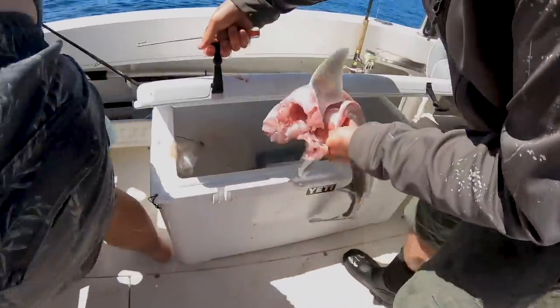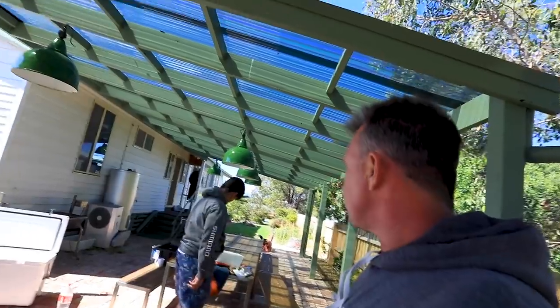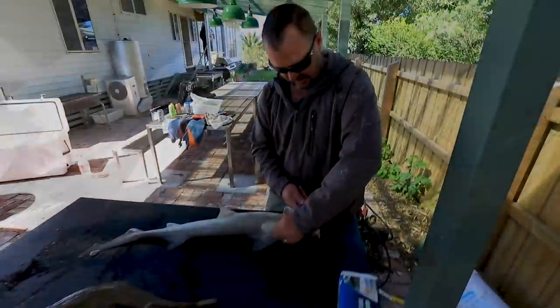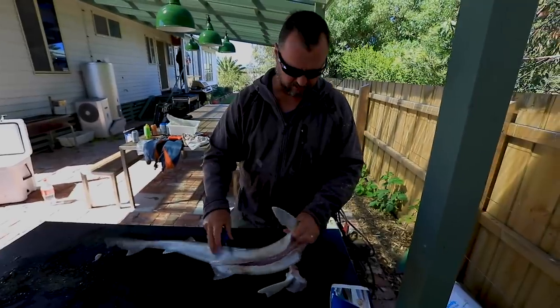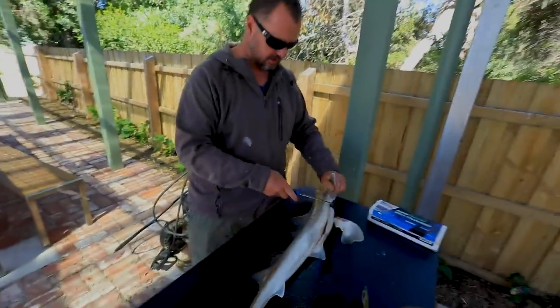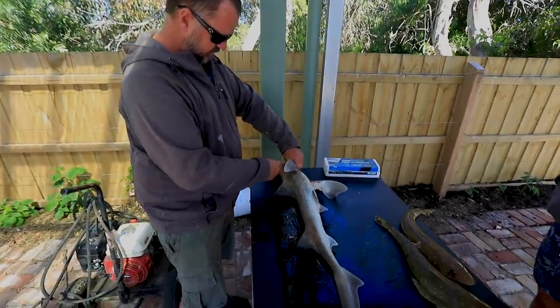He's going straight in the esky. We're going to show you how to clean a gummy — Coops has been a great help. So Stew, what's the deal? We've taken the head off, guts out, and cleaned all the blood line out of the gut cavity.